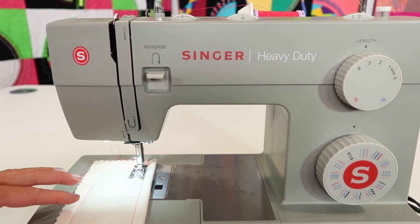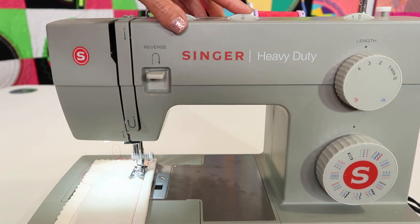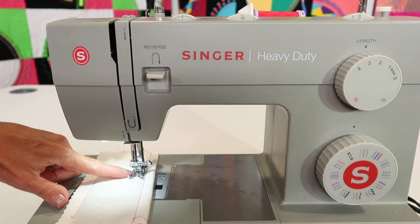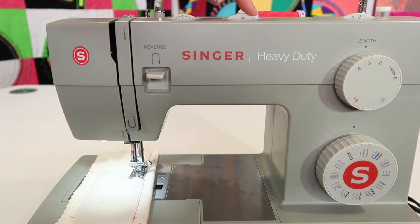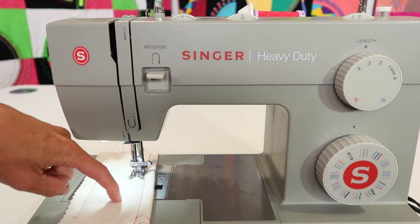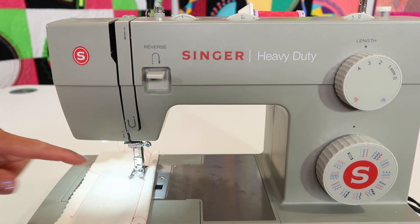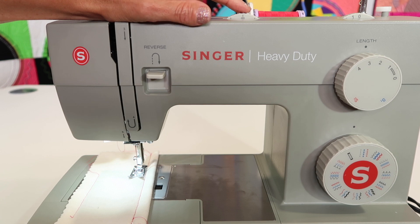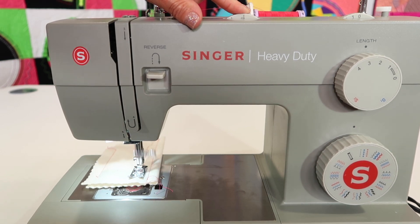One thing that you can do is you can actually change needle positions while you're sewing — you can bounce it over to where you need to be. What you don't want to do is be stopped with your needle in the fabric and turn this dial, or even turn your width dial, because that needle's going to move and it's going to drag in your fabric. Even just turn the hand wheel enough so your needle comes up above your fabric, then turn it or go ahead and stitch when you are turning it. That's no problem at all.